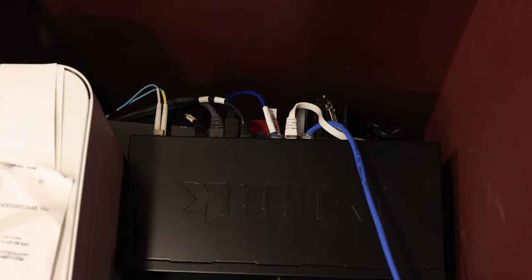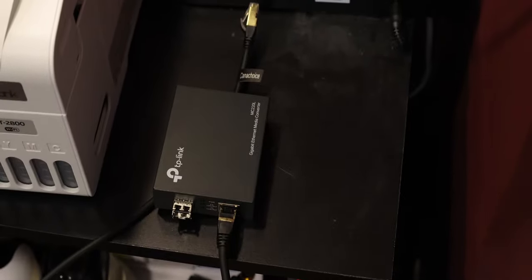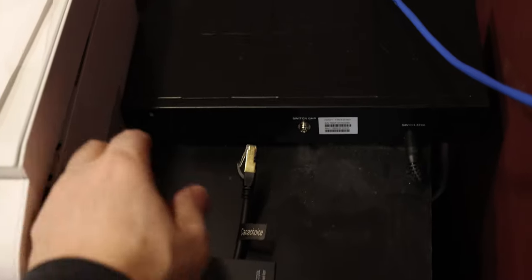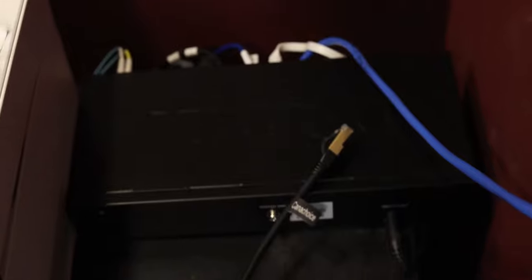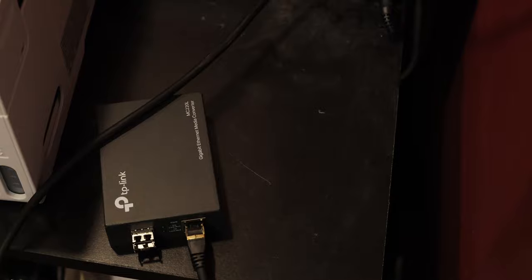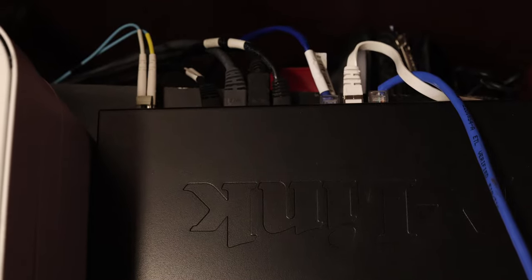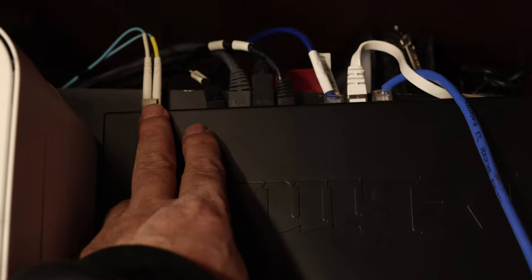I connect them here — this is where my router switch is located. From there, I connect the TP-Link media converter to the router, plugging that cable in the back. So now that media converter is connected to the router.